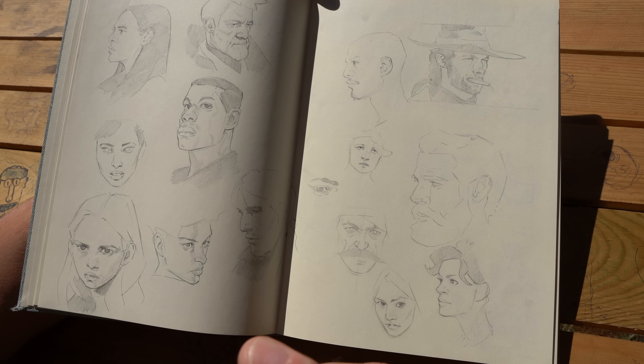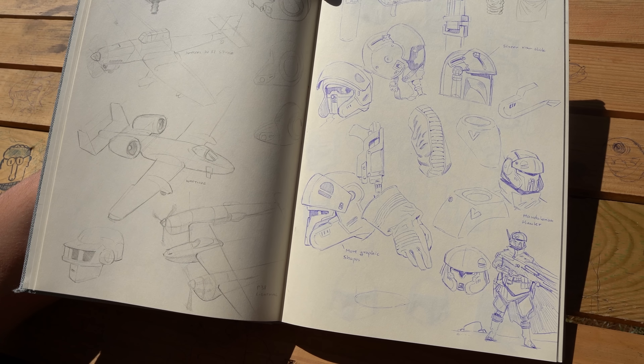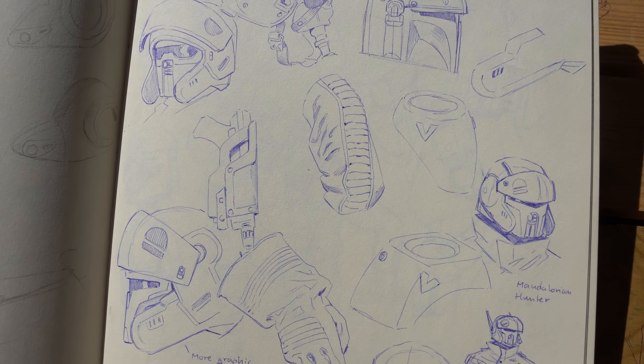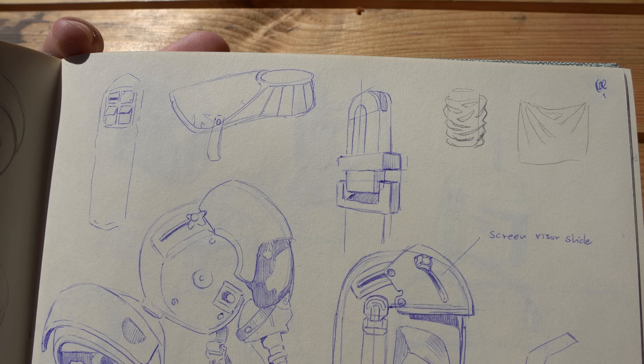It's the same for everything — anatomy, faces, maybe vehicles. For vehicles it's the same: you have to understand the shapes, you have to understand the structure. And have fun — take reality as inspiration and then do it your own way.